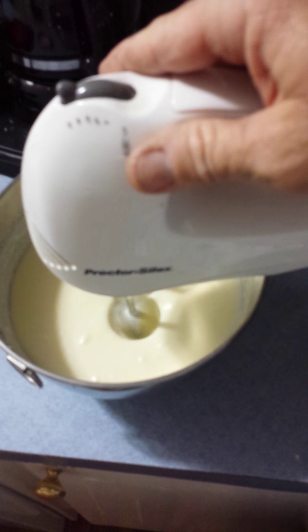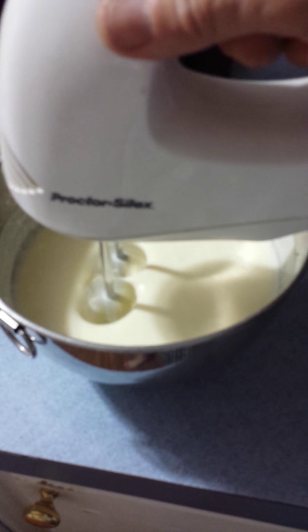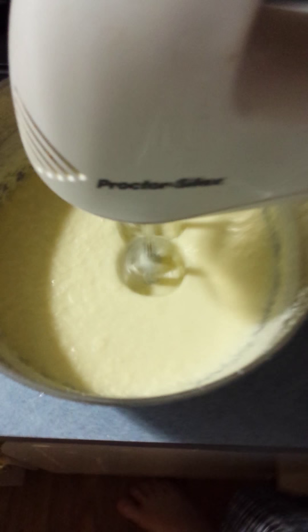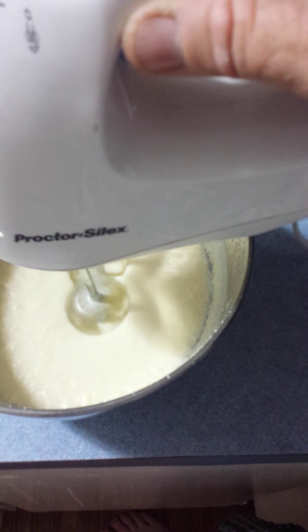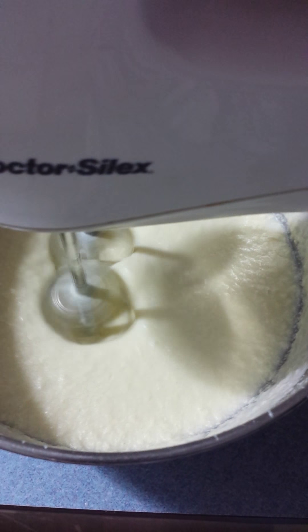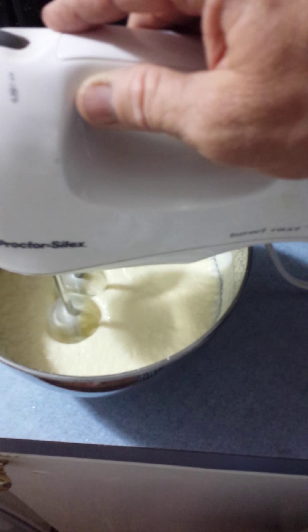It's been 2 minutes, 3 minutes. Not much change, we're going to keep mixing. It's been about 6 minutes and it looks like you're starting to get little chunks in there — little chunks inside there. We're going to keep on mixing.